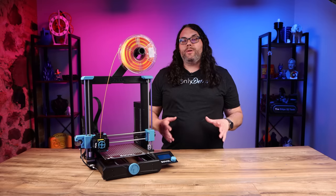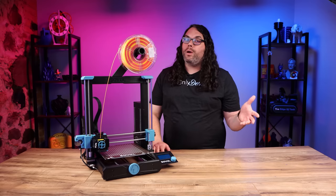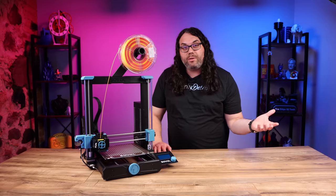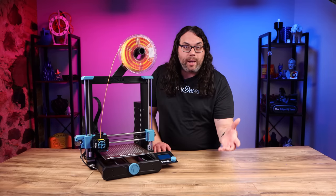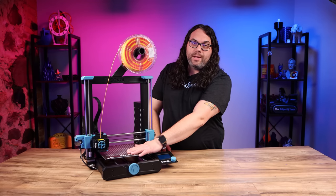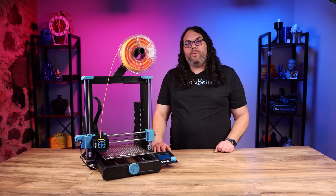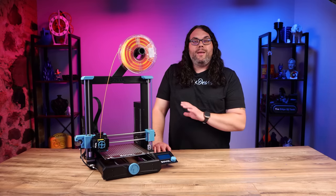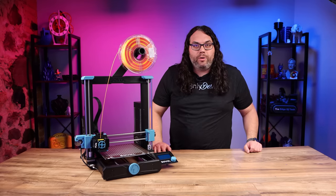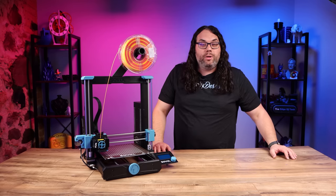For all the prints I've done on the Sovol SV06, I haven't used their slicer or the included profile. I used Prusa Slicer, which is my slicer of choice. I grabbed the stock MK3S profile, made a copy, changed the bed size to the SV06 dimensions, adjusted retraction, and set the extrusion multiplier to one. It's been printing really well — thanks to Taylor over at Nero 3D for that tip, because it worked great for me too.